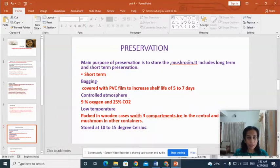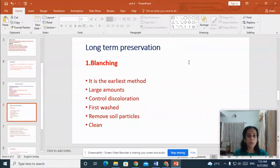In bagging, we cover the mushrooms with a PVC film to increase the shelf life for 5 to 7 days. In controlled atmosphere, the mushrooms are kept in conditions having 9% oxygen and 25% carbon dioxide. In low temperature treatment, the mushrooms are packed in wooden containers having three compartments. The central compartment is filled with ice and mushrooms are kept on the two sides of the central compartment. They are stored at 10 to 15 degrees Celsius for short term storage.